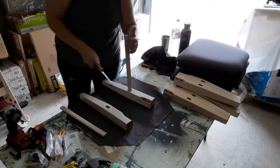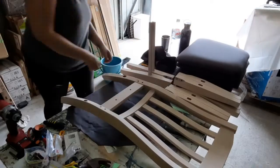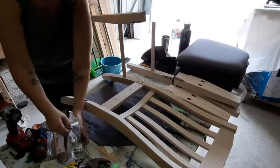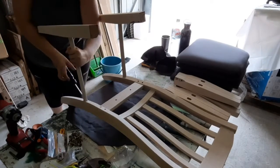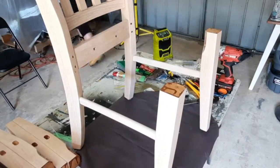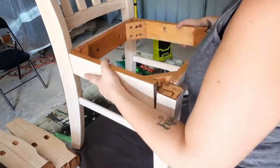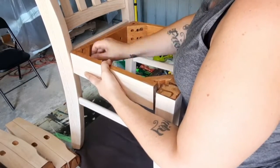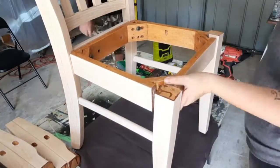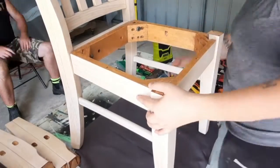When it came to reassembling the chairs, it was basically just doing what I did before but in reverse. When you're putting these parts on, don't tighten them too much so that you've got a bit of wiggle room for when you're putting the square part in. All your bolts will be different lengths: the four longer ones go in the back corners, the medium-sized ones go in the front legs, and the two shortest ones go in the very back.